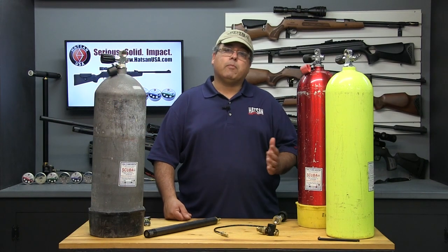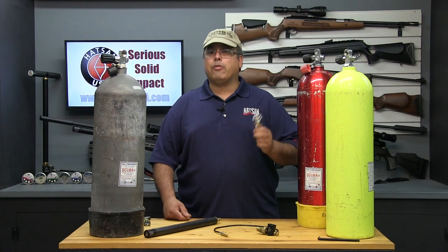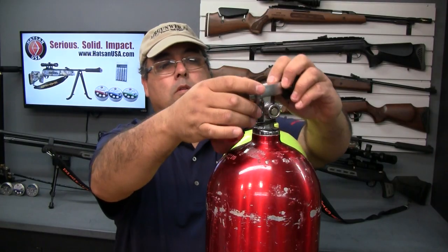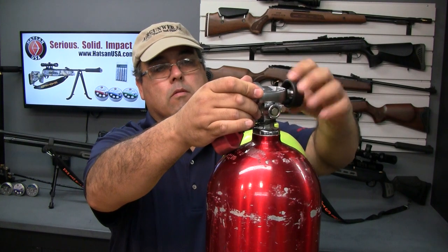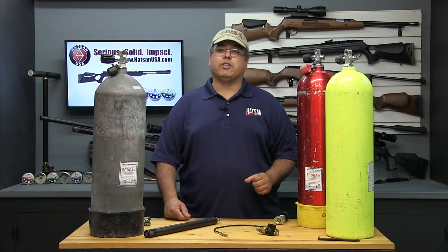If your tank has a fixed K-valve, then you simply need to acquire a DIN-to-scuba adapter like this one — they sell for about $35 to $40. Once you've attached this to your standard K-valve-equipped tank, simply connect the Hotson fill system and follow the same procedures to fill your cylinders.